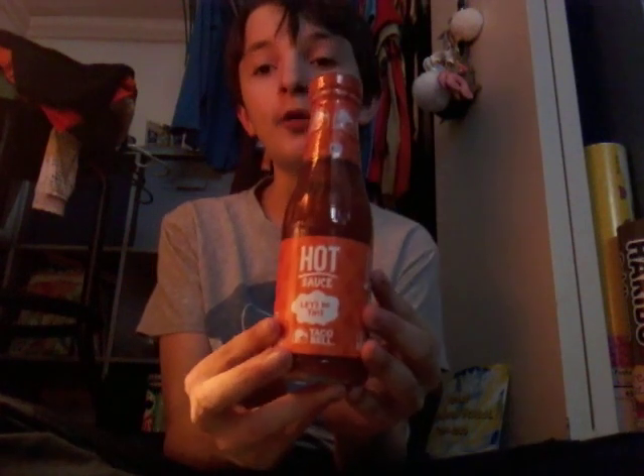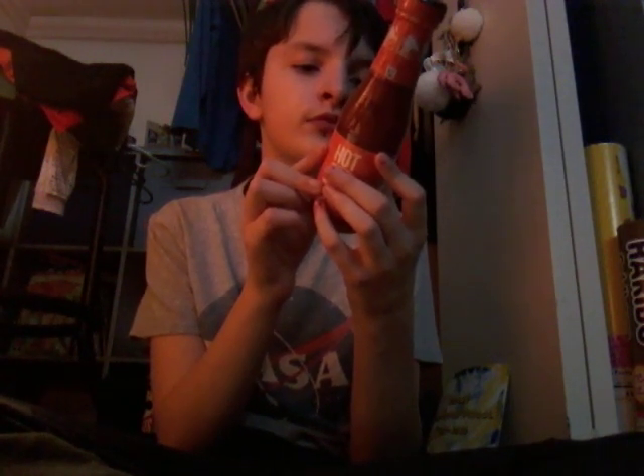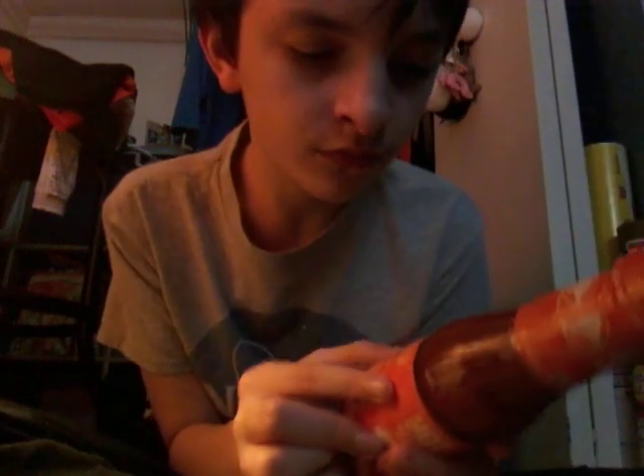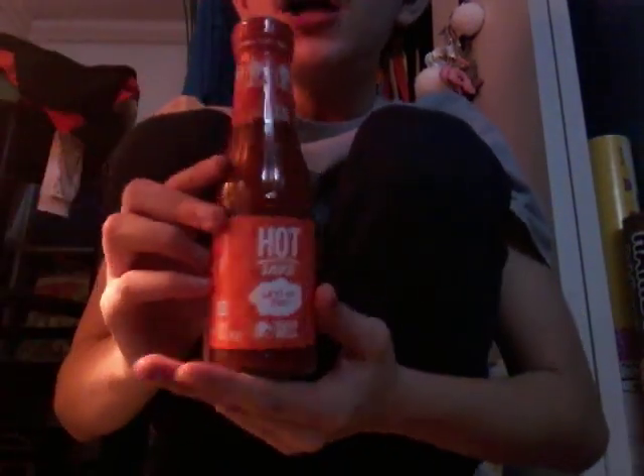Next we'll be doing Taco Bell hot sauce. Ingredients: water, dried onions, jalapeño peppers, and more. Taco Bell hot sauce is healthy, you guys, because it doesn't really have that much bad stuff. It just has peppers, and peppers are healthy.